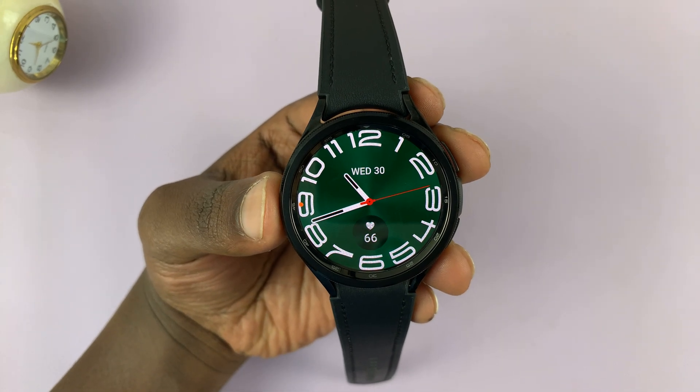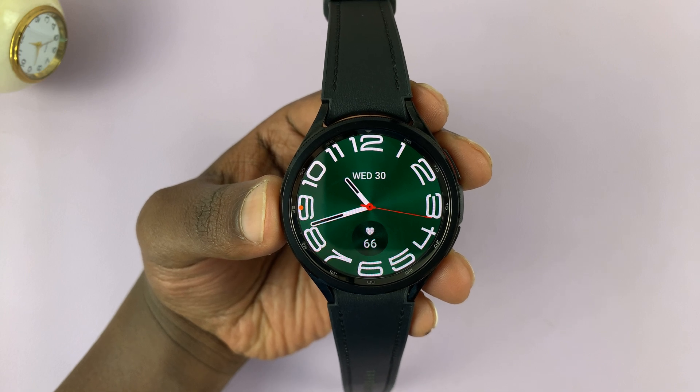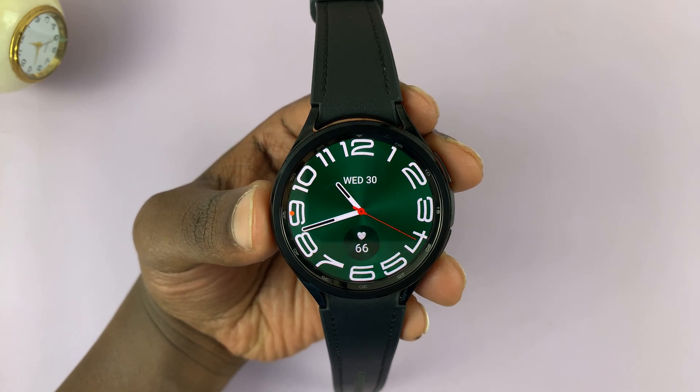So I have the Samsung Galaxy Watch 6 Classic, and I'll be showing you how to restart, or rather force restart this watch.